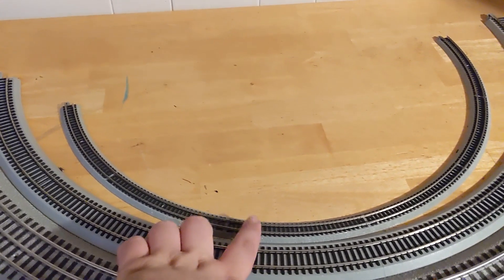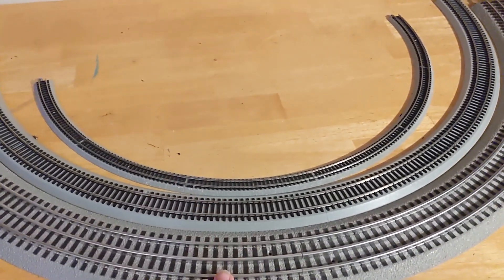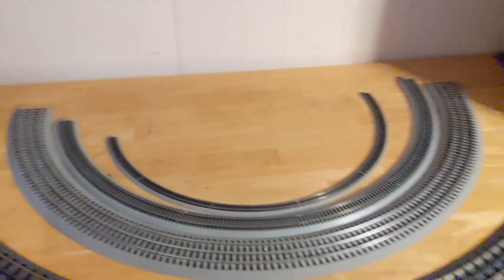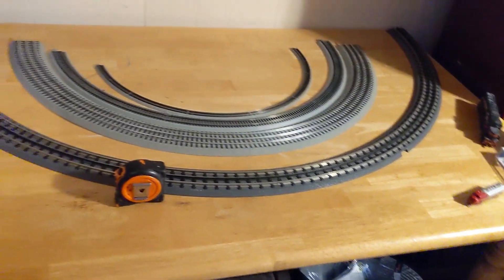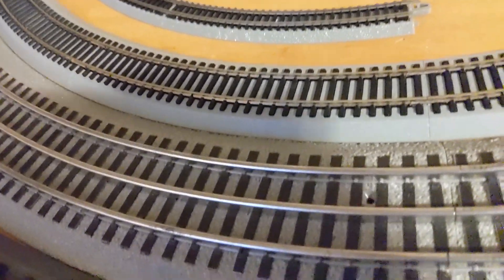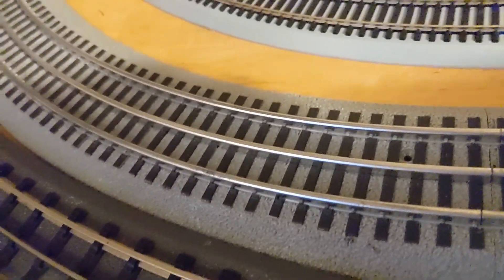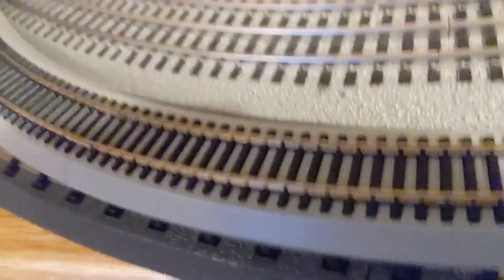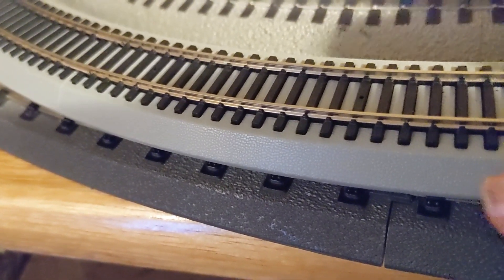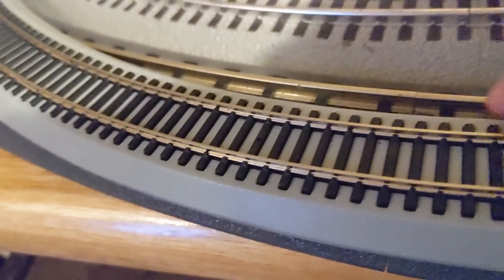As you guys can see right here, we have N scale on the inner, HO scale in the middle, and O scale on the outside. Just looking here, you can already see how much space it takes up on this table, and this table is already five feet long. I'm going to show you this HO track — this is an 18-inch radius track. The way you measure that is rail to rail, from the outer rails, and that's how you determine the radius.